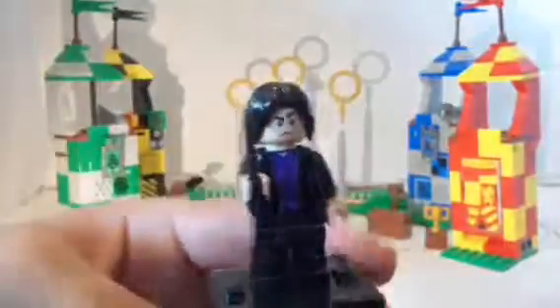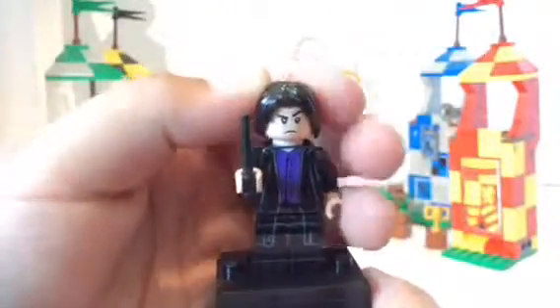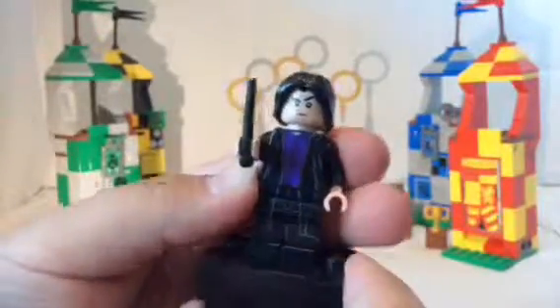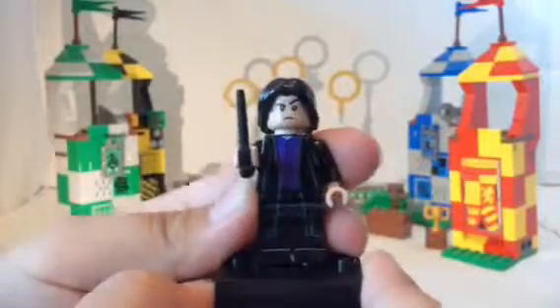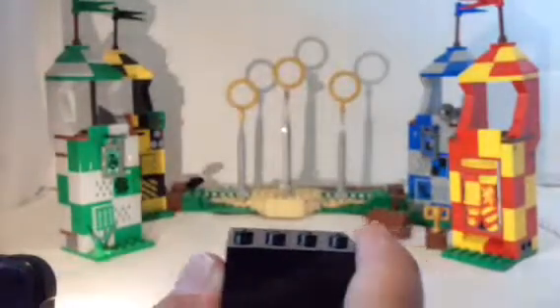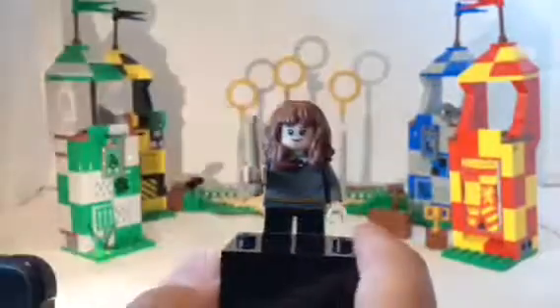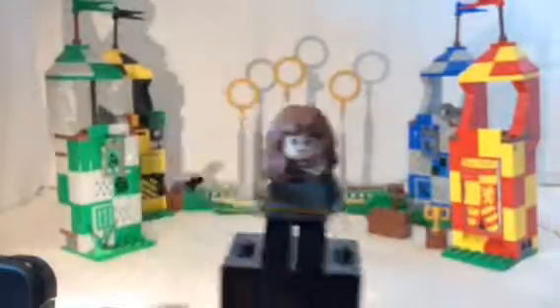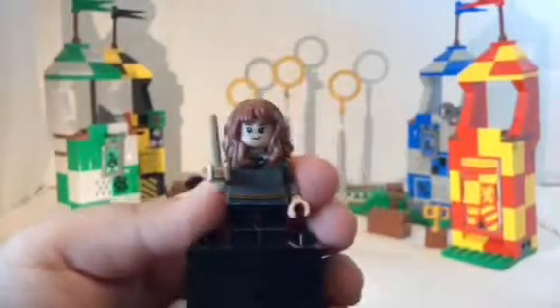Next minifigure is Snape, which is a pretty cool figure. I like the hairpiece as well, which looks pretty accurate. You can see his one face right there — he is the same as the Whomping Willow. I like his other face most because it looks like his typical Snape look. The rest of the figure is also pretty great; I'm pretty sure he wears this for like every single episode of Harry Potter. Next minifigure is Hermione, which is the same as the one from the Whomping Willow set and the Great Hall, so she isn't too common. I like her hairpiece, which is probably the best part. Either way, that's it for all the minifigures.